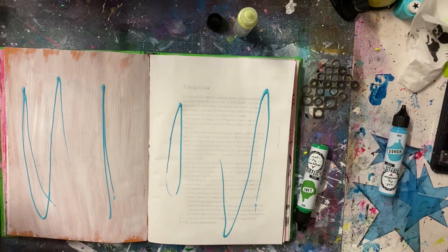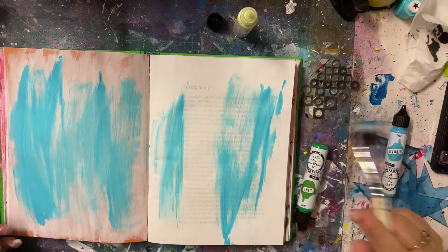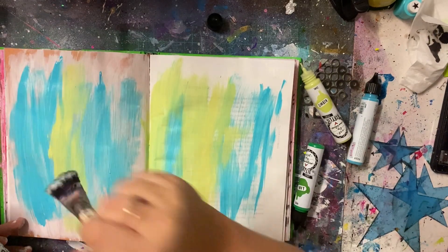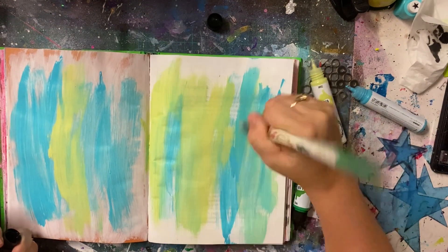So I'm using my new Art by Marlene paints that I bought a couple of months ago and I'm just slapping some paint down. Starting with a blue — my brush is a little wet so it's helping spread the paint a bit. And then I'm also going in with this green which is called Kermit. Just mixing them together to get a nice background.